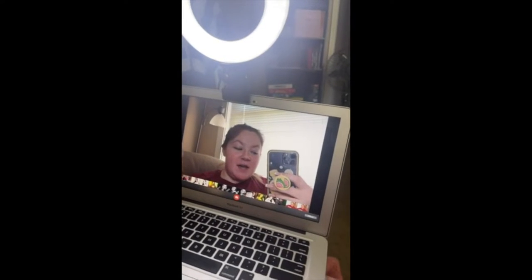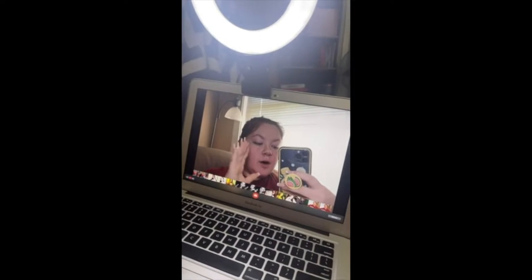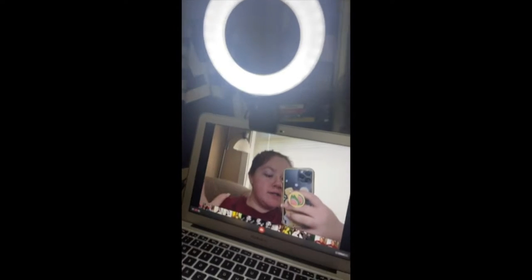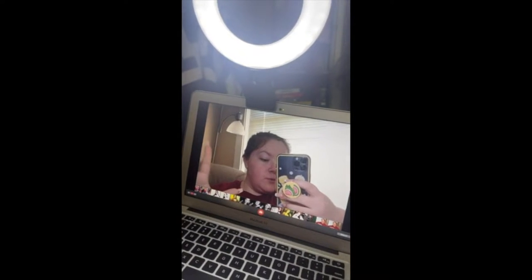Hi everyone. I don't normally leave Amazon reviews, but I wanted to give a video on this ring light I just got. I've got a big interview coming up and lighting makes a huge difference, so I just wanted to show you the difference this makes because I was really surprised.